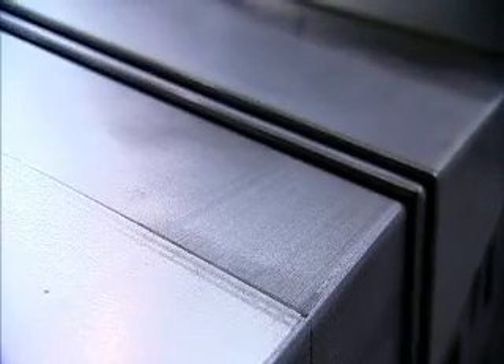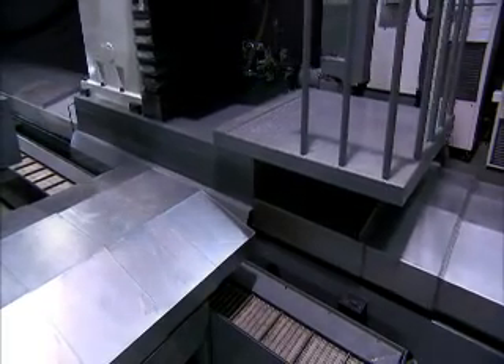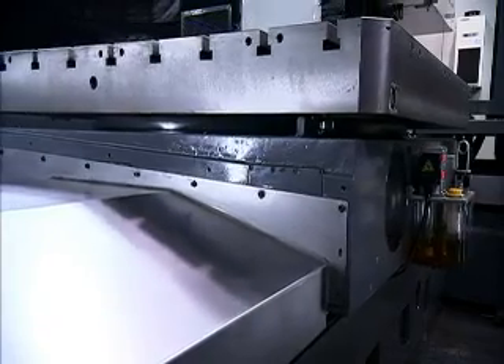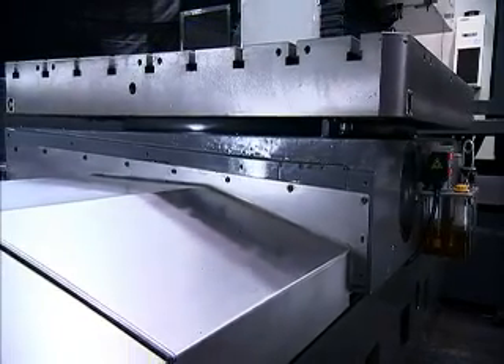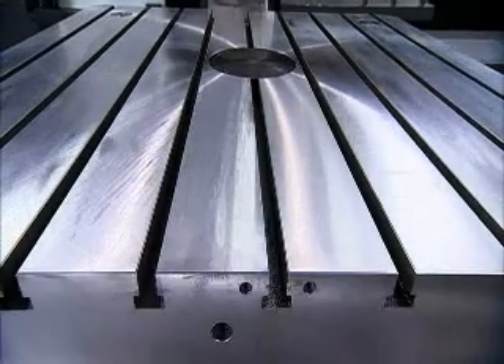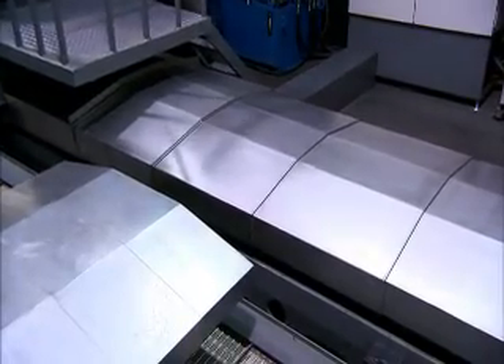Zhang Junxiong takes enormous care in the preparation of the slideways and guideways for their machines. All of these boxways are stress relieved and precision ground and then heat treated, but they are also hand scraped and Turcite V coated to guarantee long-term smooth operation and effective lubrication.